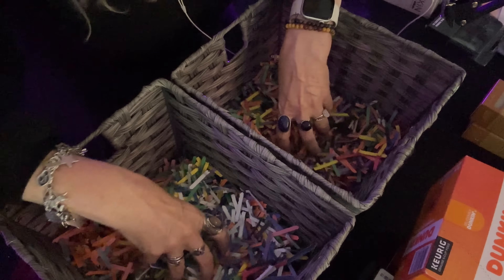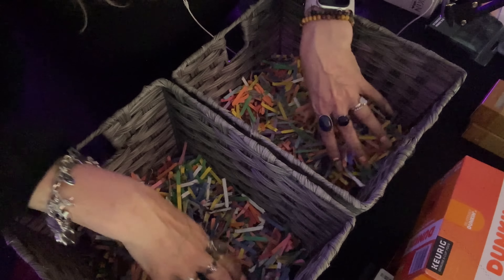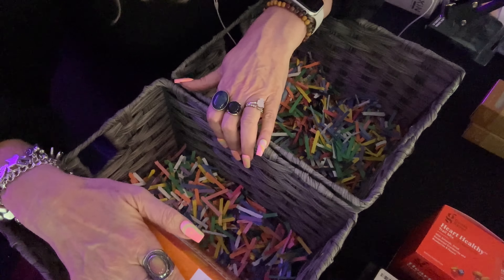I think this one needs a little bit more. I'm going to start first with my son's right here. He loves caramel coffee, and so this is Duncan Caramel — 'Caramel Me Crazy.' I think that's cute. These are the K-Cups, so I'm going to put this right here in his basket.